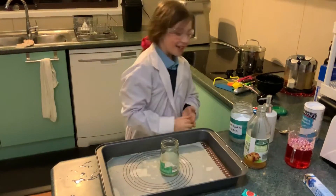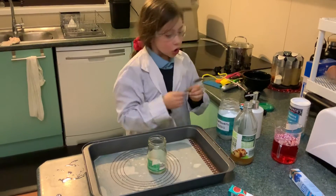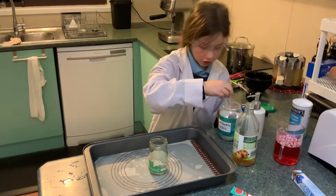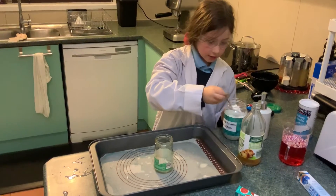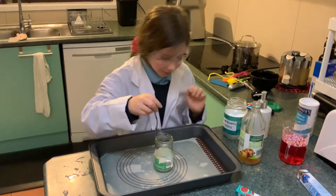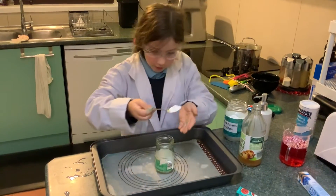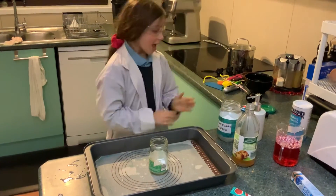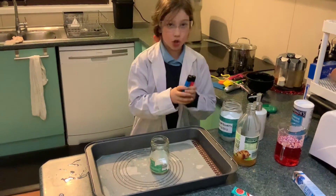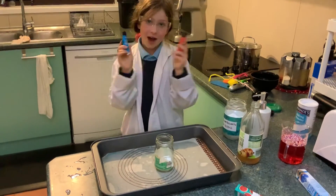So first we get two tablespoons of baking soda. Let's put them in right now. Done with the baking soda. And you can do like whatever colors you want in these things.